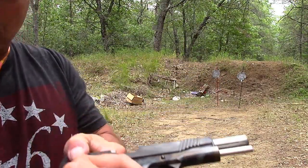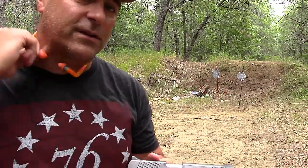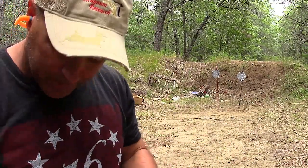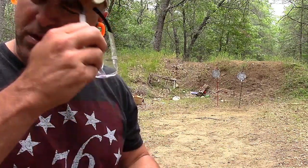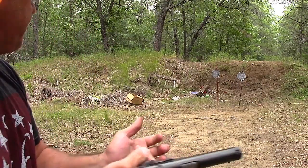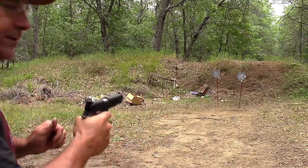It just feels natural to me. This is the kind of gun when I shoot it, I just love it because it feels great. This is the 1911 I'm gonna keep and just enjoy. So here I am about 10 yards away from the targets — let's see how I do.